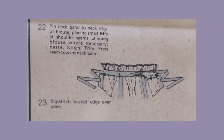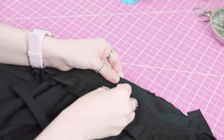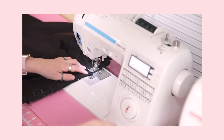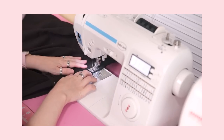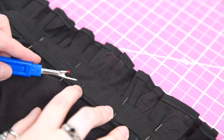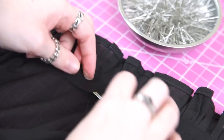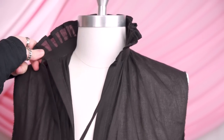Now the neckband is ready to be attached to the body of the shirt. First I pinned the interfaced piece to the rest of the shirt and stitched them together at the machine. I pressed the seam allowance up in between the two neckband pieces. Then I used a seam ripper and picked out the basting on the inner neckband until I was able to just tug on it and pull it the rest of the way out. To finish the collar, I slip stitched the inner band in place. Then after a good press, the collar is done and I'm ready to move on to the sleeves.